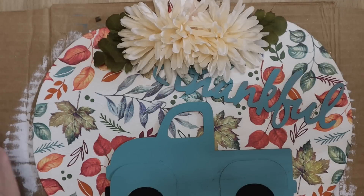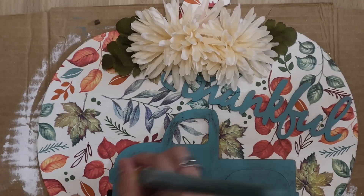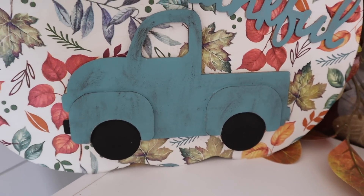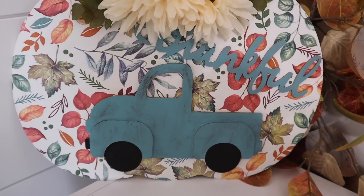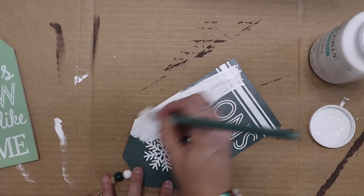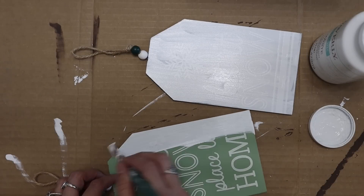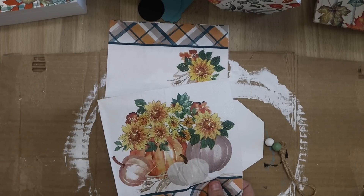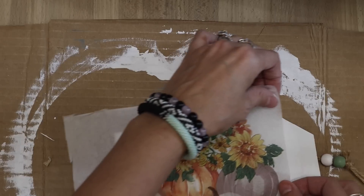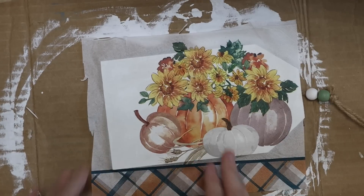To give this truck a little bit of something, I just decided to go ahead and dry brush it. I wanted to add pumpkins to this — totally forgot to add pumpkins. So if you want to recreate this in some sort of way, add some pumpkins to the back of your truck. That was the whole reason why I wanted to put this together, and I just now realized I didn't add those pumpkins. So go ahead and do that if you recreate this one.